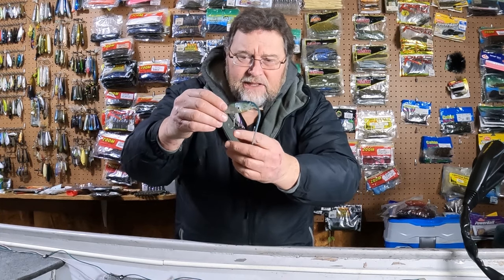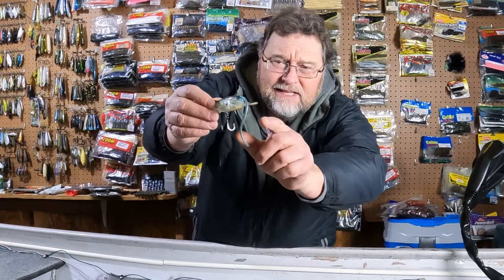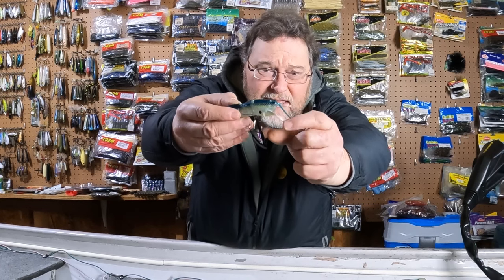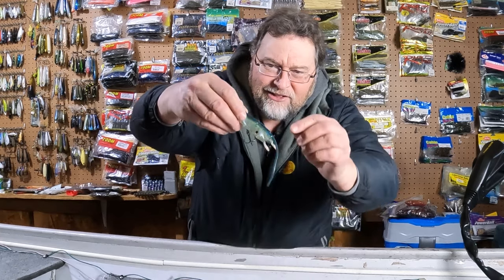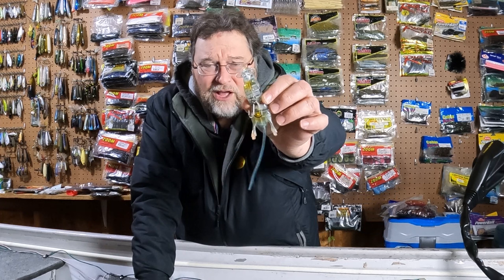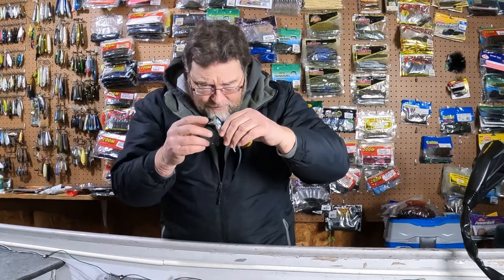I need to change that hook to one of my EWGs. It's got these two legs and these legs are soft — see how they move? And then it's got this soft bluish tail. The belly is clear with a little bit of mustard or yellow color on there. It's just a pretty cool bait.